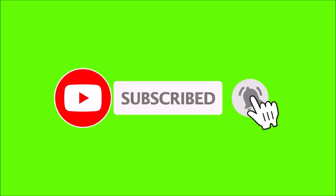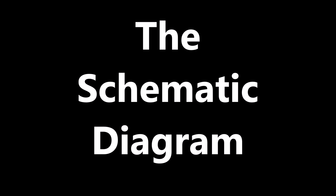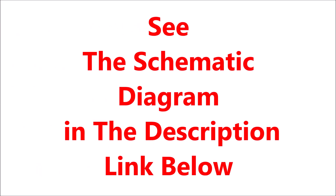Like and subscribe to this channel for more amazing videos to come. Now let us get into the proper design. We begin with the schematic diagram. To get a copy of the schematic diagram, follow the link in the description below. Leave a comment below if you have any question.